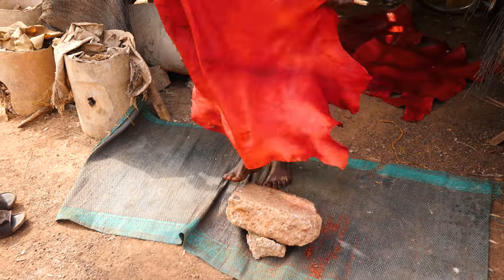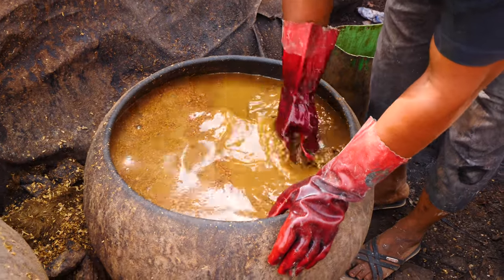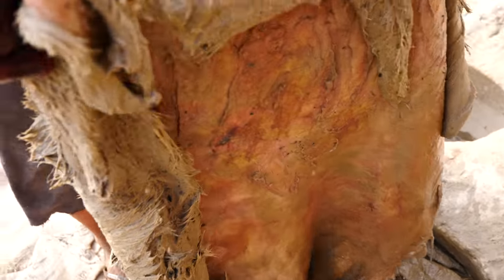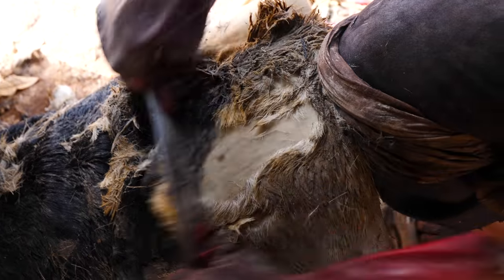So I'm now going to the second place. You can see this is a remover — we call it the remover of the hair. He's soaking it in this water which is like a remover. It helps remove all the fur. Once it soaks up enough, you can take off all the fur and then you just have the skin.